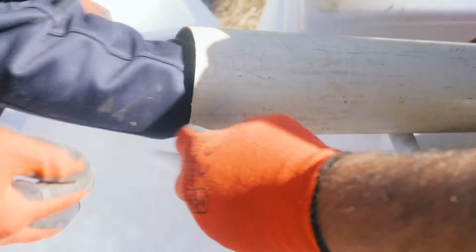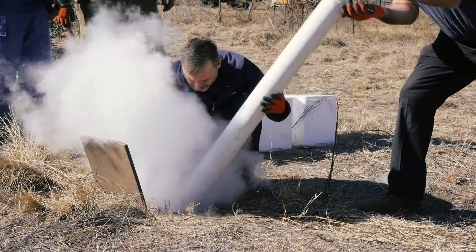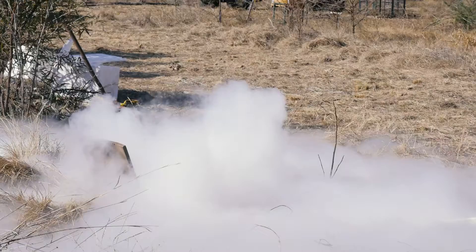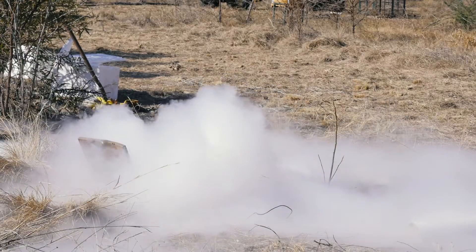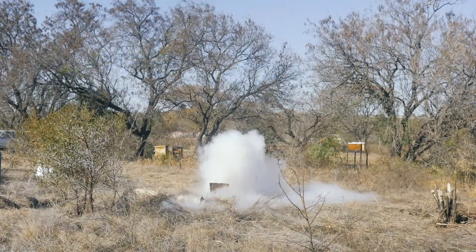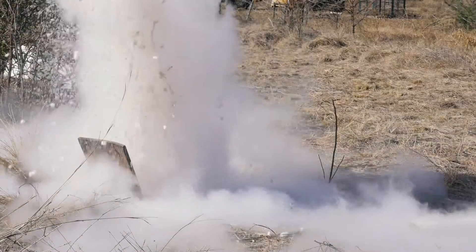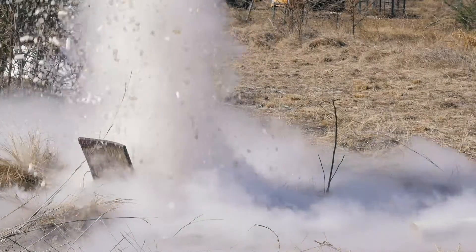16 millimeter dry ice pellets are fed into the blocked borehole, where they meet with water, causing the dry ice to rapidly sublimate. Bubbles formed create a scrubbing effect that loosens any debris, and mud and sludge is forced to the top of the borehole as pressure increases.